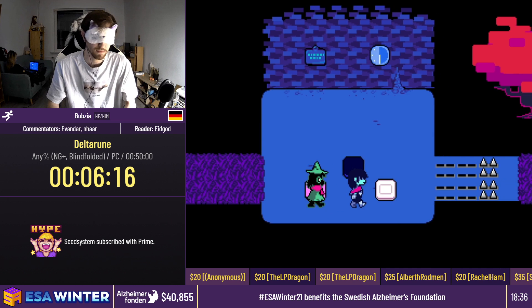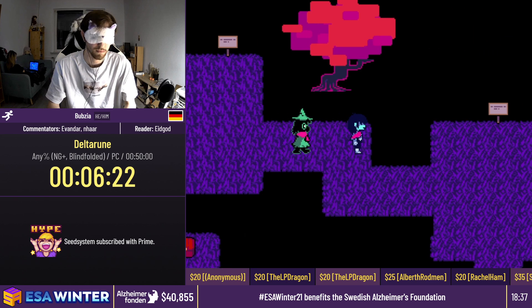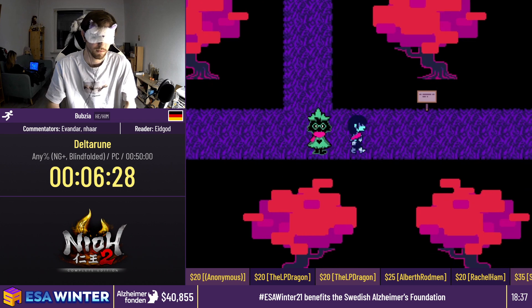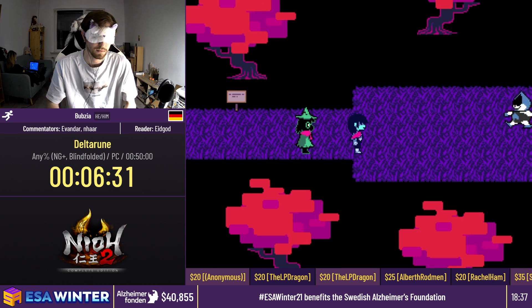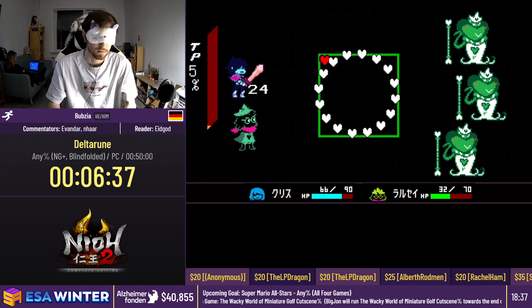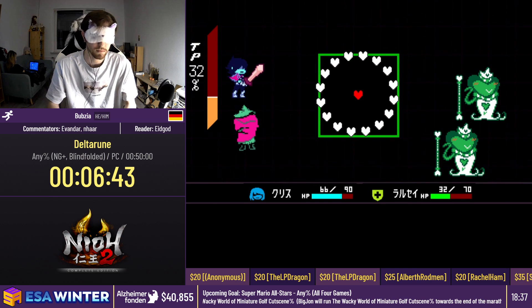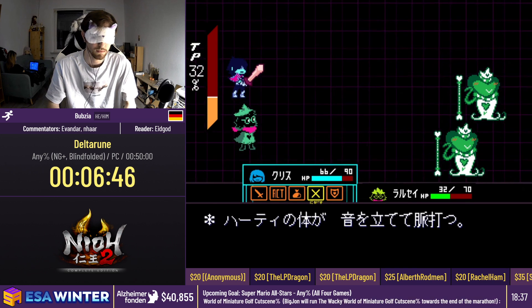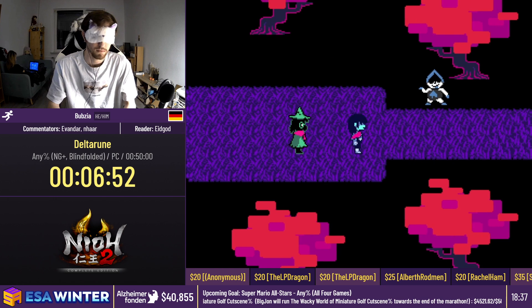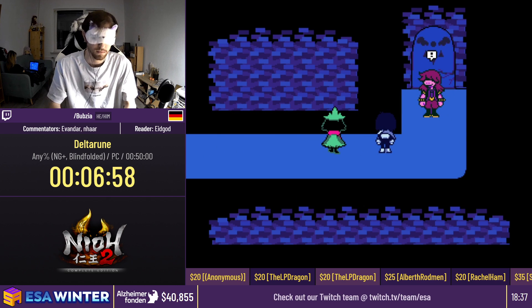These puzzles here are pretty interesting, and Bubsy cleared this one very well. You are on the timer when you solve those puzzles, so even if you need a precise setup, you don't want to lose time there. This fight here is scripted — you always have to do it. The menu is pretty simple, and Bubsy is actually getting hit on purpose here, which saves about three seconds. These enemies are not too difficult to dodge since they don't actually try to attack you.